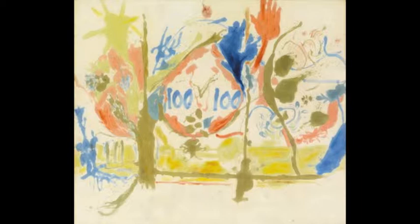Hi, I'm Kylie, and I'm Olivia, and today we're looking at a piece done by Helen Frankenthaler. This piece is called Eden, and it was done in 1956.